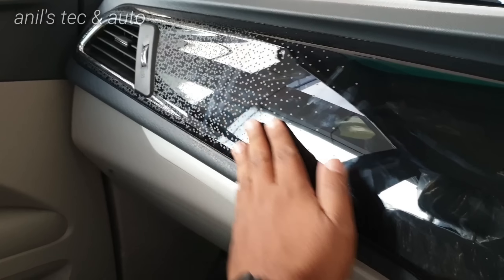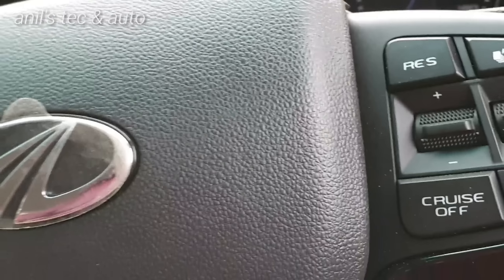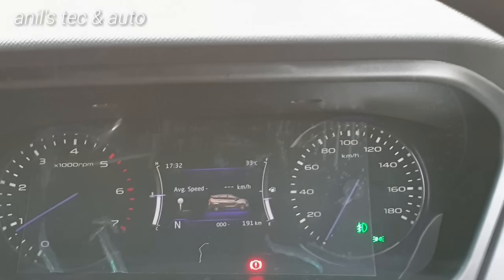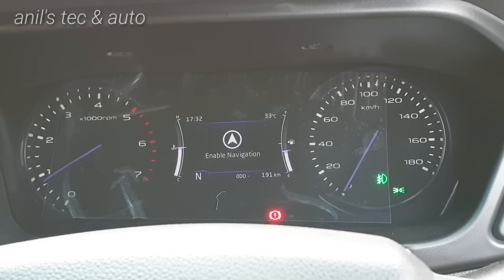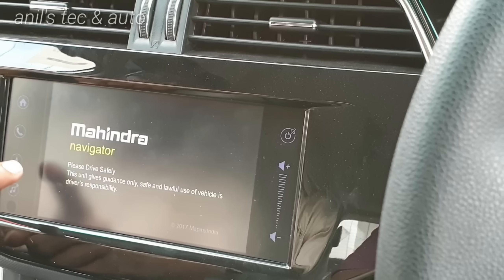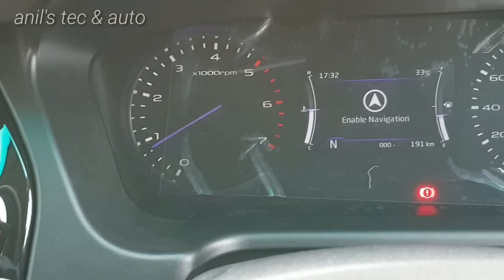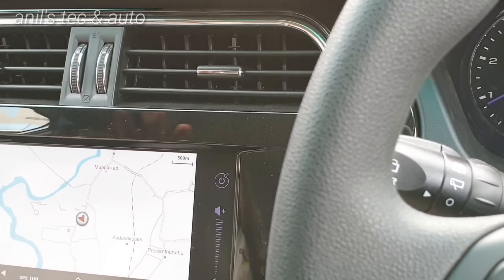The fit and finish of the cabin is extremely good, with nice textures and piano black finish. Looking at the instrument cluster — the gear lever is positioned a bit outwardly but is very comfortable to use. You can see a colourful multi-information display. You get turn-by-turn navigation on this display, and if you enable navigation, you can also get it on the touchscreen system. Getting left or right turn guidance on this small colourful display is very useful.